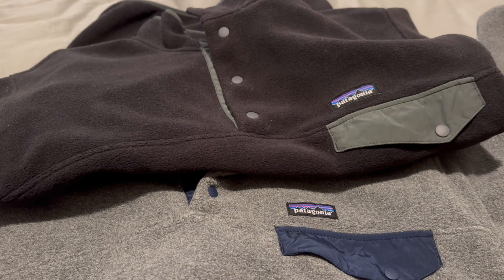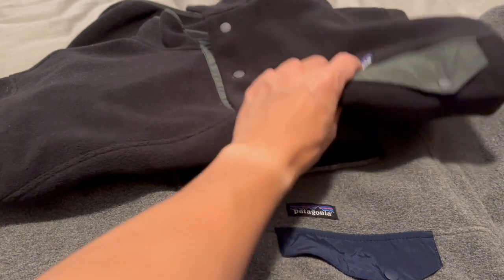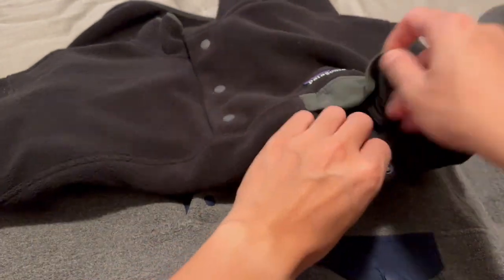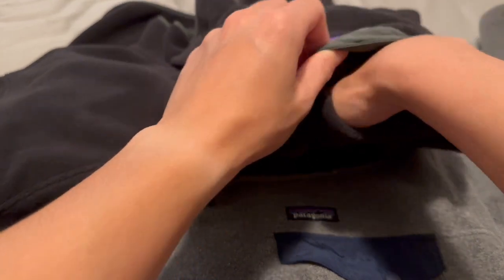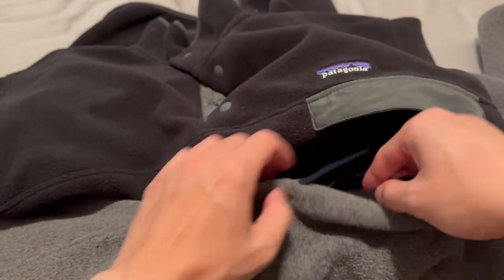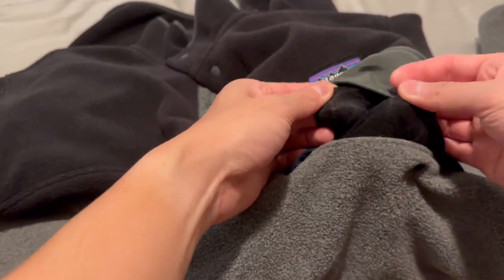Let's go over the similarities. Both stop at hip length, the sleeves are the same length, and the collars are the same length — so measurement-wise they're pretty much the same. Neck to bottom to the hip and wrist to the shoulder, it's pretty much identical. They both have this left chest pocket, which holds quite a lot of stuff — you could fit a wallet in here, maybe a phone. They both have the same material and size pocket.